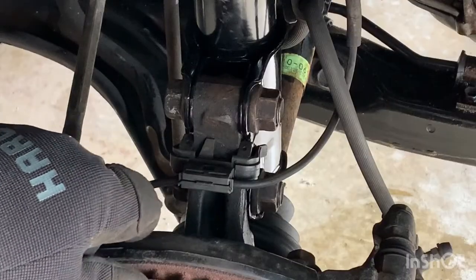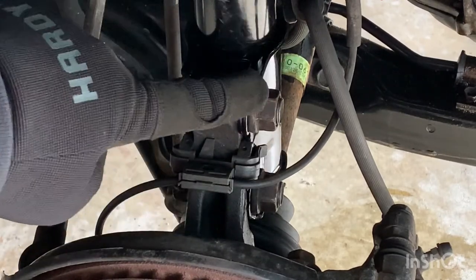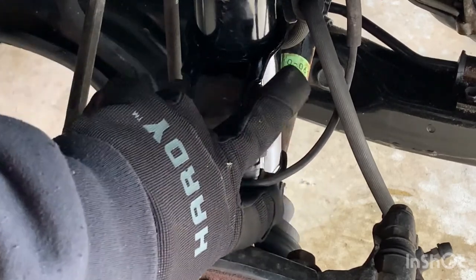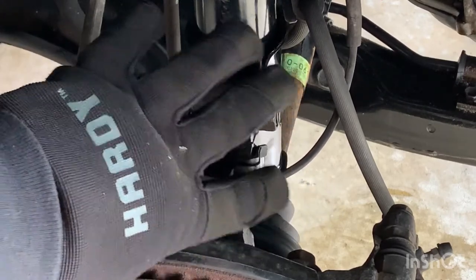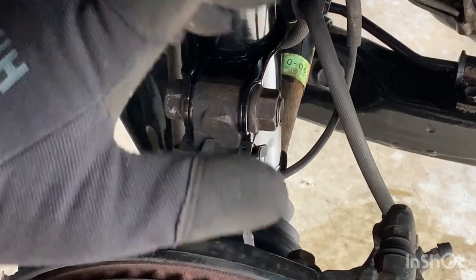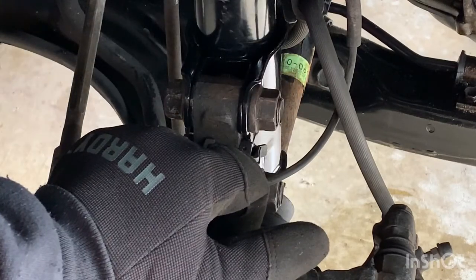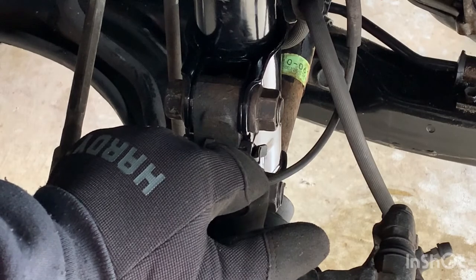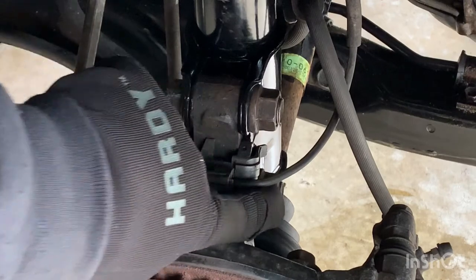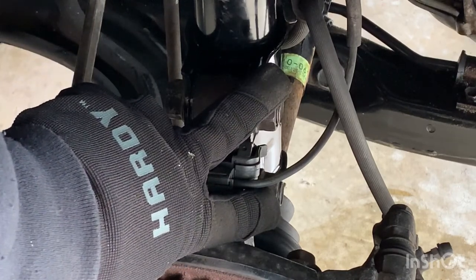Once you have your top nuts in place but not fully tight — so the strut can still move a little — come down and insert the bottom two bolts and tighten them, but don't torque them yet. Then go back up to the top and torque those top nuts; on my vehicle those are 59 foot-pounds. Then come down and torque the bottom two, which are 155 foot-pounds on my vehicle.